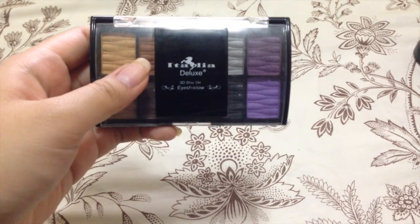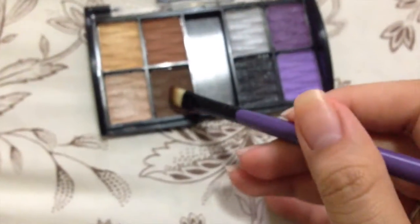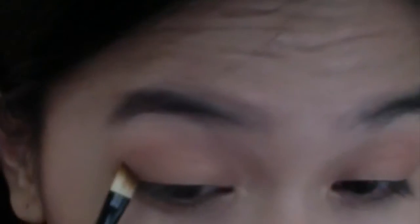Next, taking this Italia Deluxe eyeshadow palette and this eyebrow brush from Beauty Cosmetics, I'm taking this dark brown color and going to darken my outer V — also called a boomerang, V, or C shape, whatever you want to call it. Just go ahead and blend it with a blending brush, and that's it.